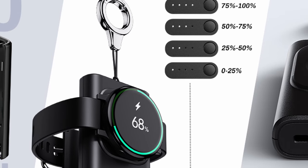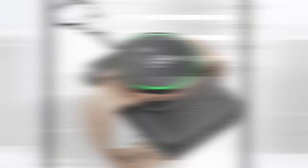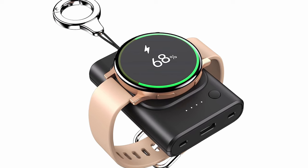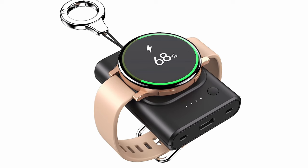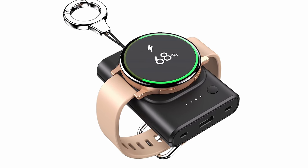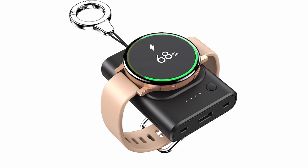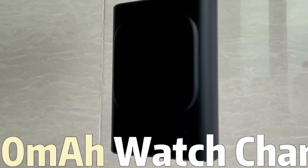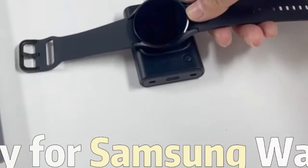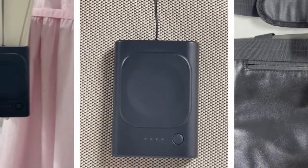When finished, a double press turns off the charger, or it automatically shuts down after 60 seconds of inactivity. The Folinta Watch Charger boasts a user-friendly design: four LED lights display the remaining battery level in 25% increments, keeping you informed about your charging status. The charger utilizes a Type-C female input port, allowing for easy charging using the included Type-C to USB-A cable. While charging, the indicator light flashes, and upon full charge, all four LEDs illuminate.